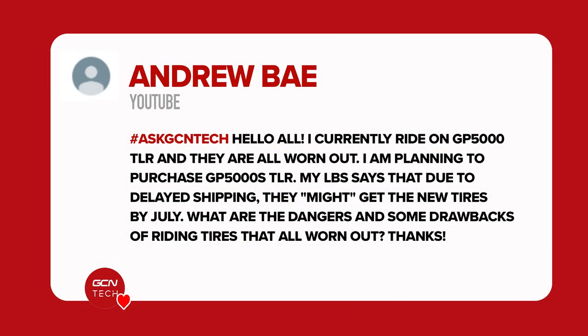The next question is from Andrew Bay. He says he's currently riding on GP5000s that are worn out and planning to purchase new ones, but the local bike shop says they're delayed until July. What are the dangers and drawbacks of riding on worn out tires? Blowout — that could be the worst. Catastrophic failure if it blows out. You're more likely to get a puncture and your ride is plagued by punctures. Grip is slightly reduced on some worn out tires as well. That said, if the tread is still there and you're not down to the carcass, a worn out tire might actually be a bit faster due to lower rolling resistance. But if it's past the wear point, the puncture protection is compromised or carcass is showing — a blowout can be catastrophic. It's not what anybody wants.